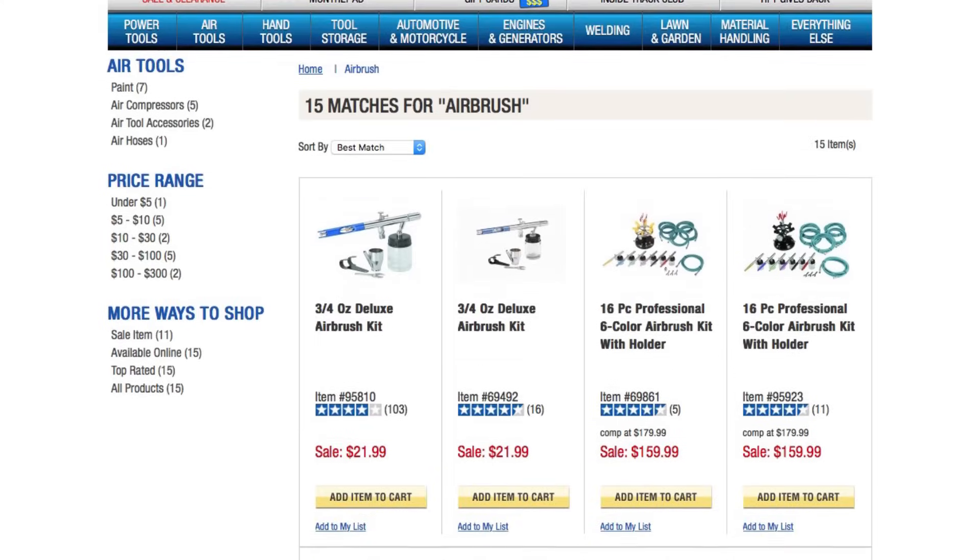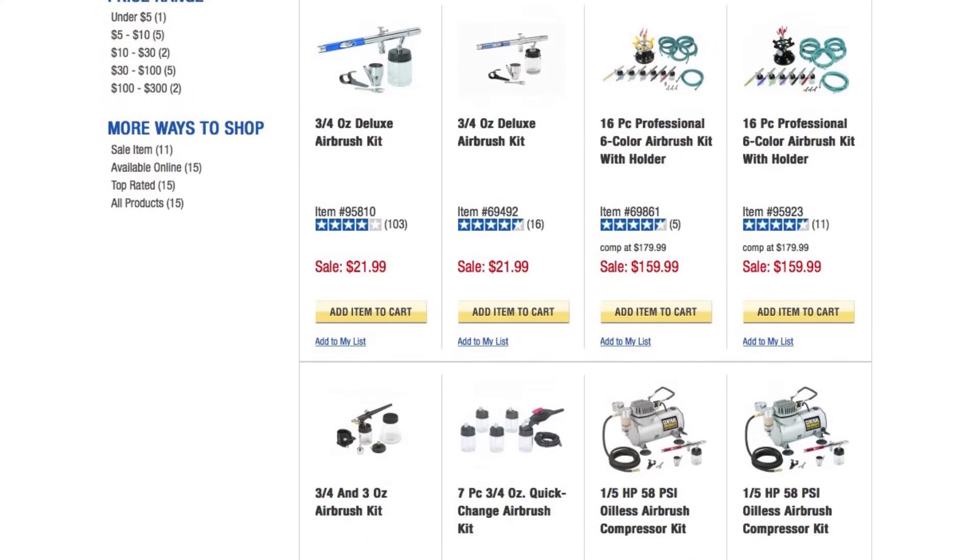If you're just getting started, literally any airbrush you get is better than nothing. I recommend you go out and buy the cheapo airbrush with a compressor and get started. The best thing you can do is just get good at using an airbrush. In fact, if you go to Harbor Freight and pick up one of their little compressors and their cheapo kit, it'll do you just fine for a couple of years.